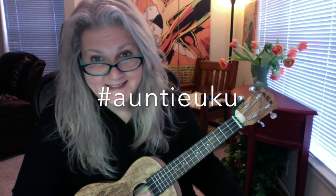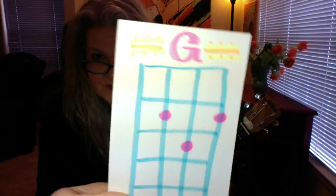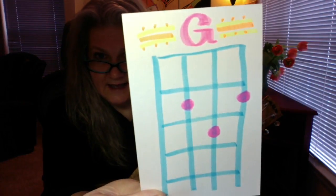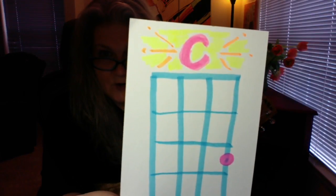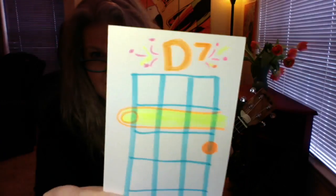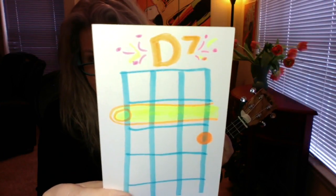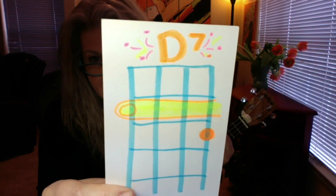Hello beautiful ones! Super easy tutorial for Silent Night — we're gonna do it in G. So you will need this G chord for starters, your handy dandy C chord, and here's your D seventh, with your finger barring the second fret.